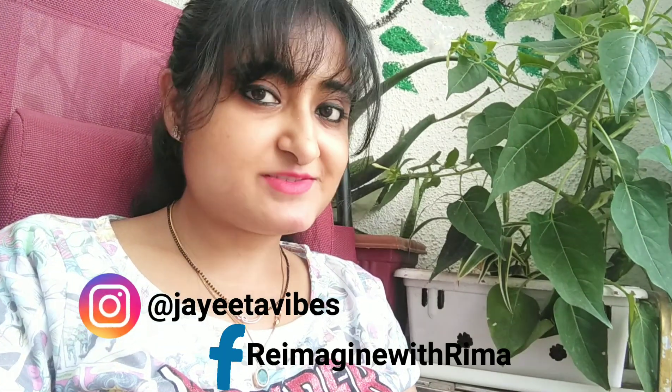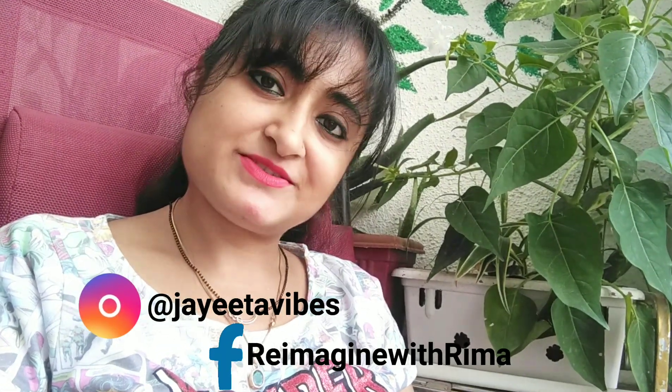One more thing I want to share with you guys — recently I have opened my own product line where I make handmade home decor items and jewelry and sell them. If you want to know about those products and the details, you can visit my Facebook page or my Instagram page. Now let's jump into the video.